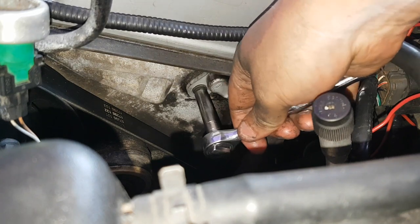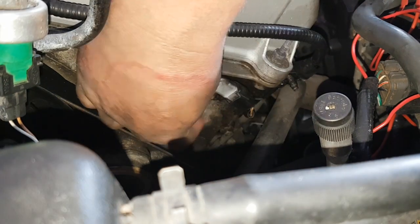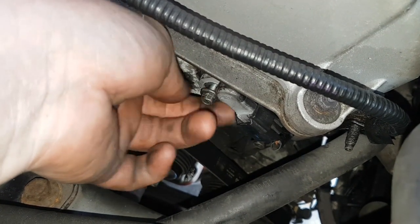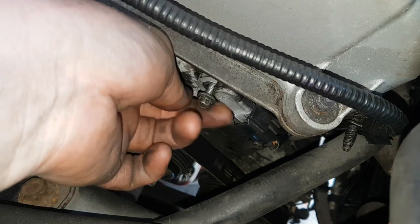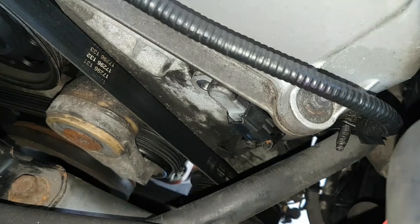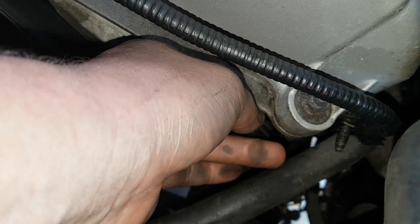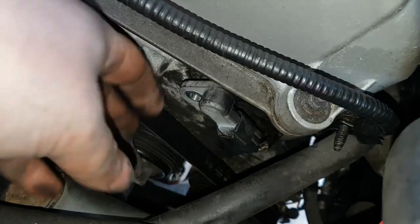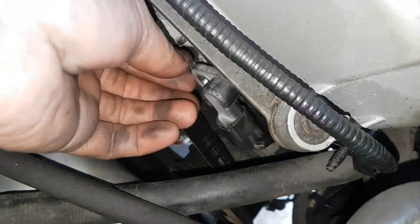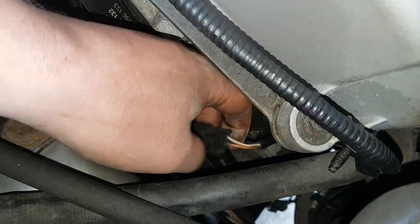I've got my 8mm, put it on, loosen it off — shouldn't take a lot. And it should wiggle out. There we go. Wiggle it out once it's free and disconnect it.